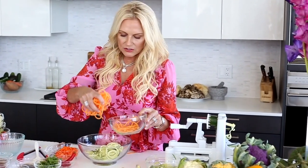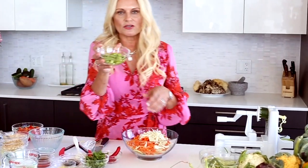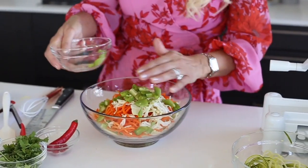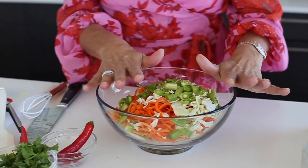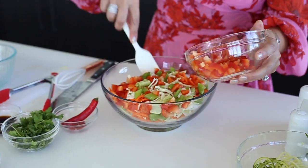Just the sweet potatoes alone with some seasonings and some other vegetables will also make a wonderful salad. I'm adding some cabbage, some sugar snap peas — helps with inflammation and it's nutrient dense. I'm going to add my green onions. Just look at all those colors.